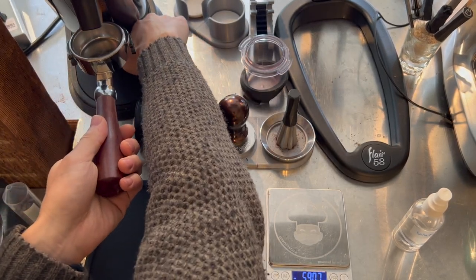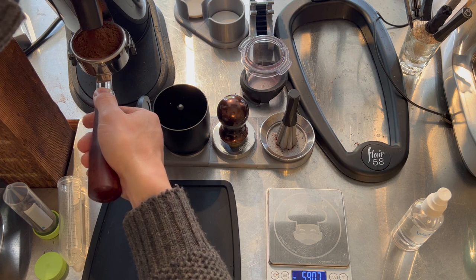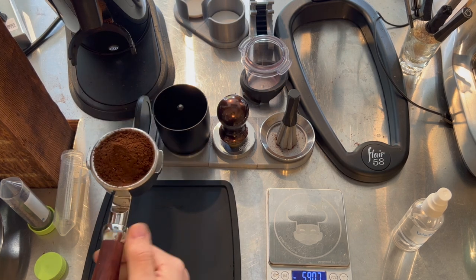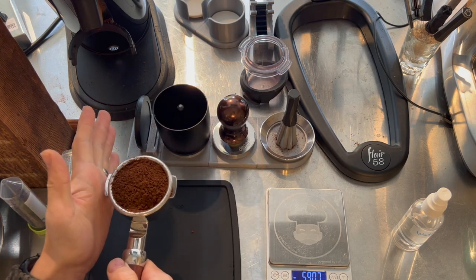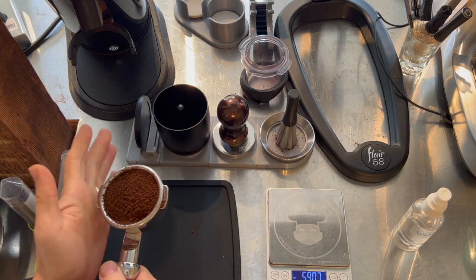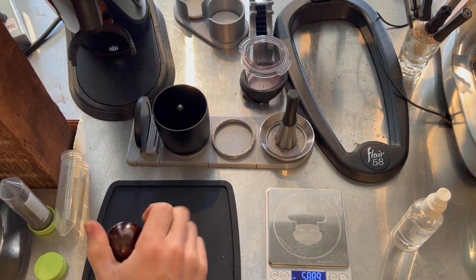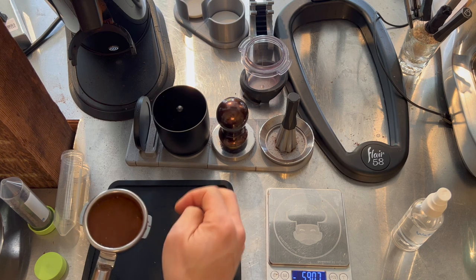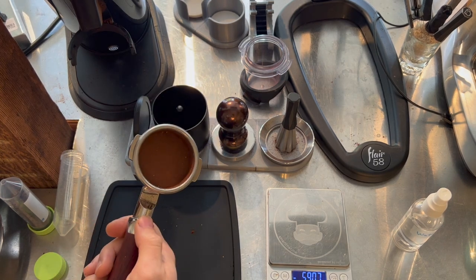Let's go ahead and grind this directly into the portafilter. You can see we have a nice amount of coffee here — give it a couple of taps, distribute that coffee real gently. Now you have some nice center-mounded coffee, so we'll give it a tamp, wipe off any excess grounds on the basket rim. There you go — a nice, flat, beautiful puck. Let's pull a shot.